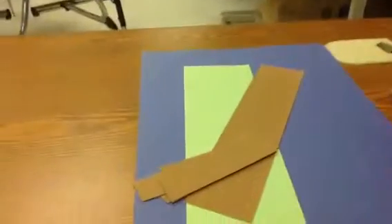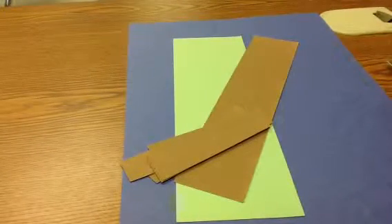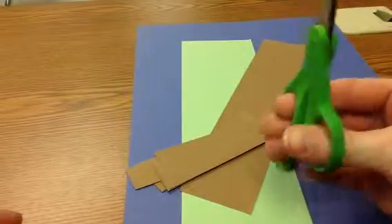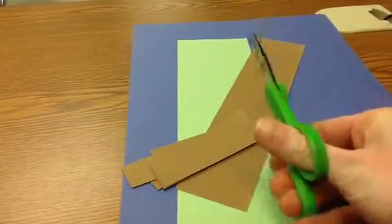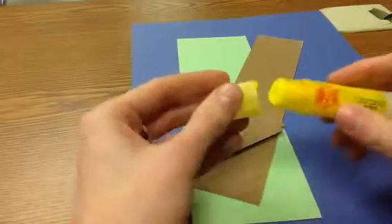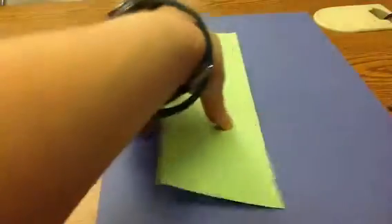You're going to have a lot of paper cutting and gluing in this project, so we need to make sure we're thinking about how to hold our scissors — thumb on top and two or three fingers on the bottom, moving our hand very little. When we're using our glue stick or glue bottle, make sure we're not squishing it all out. We're only using as much as we need.